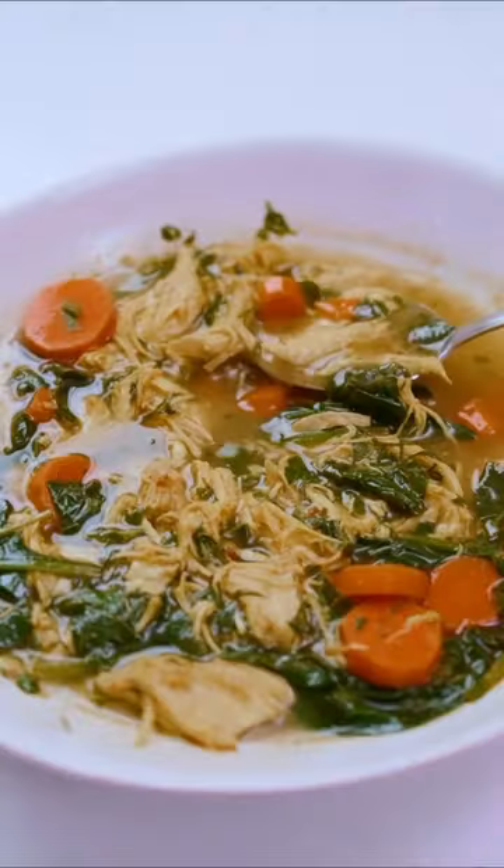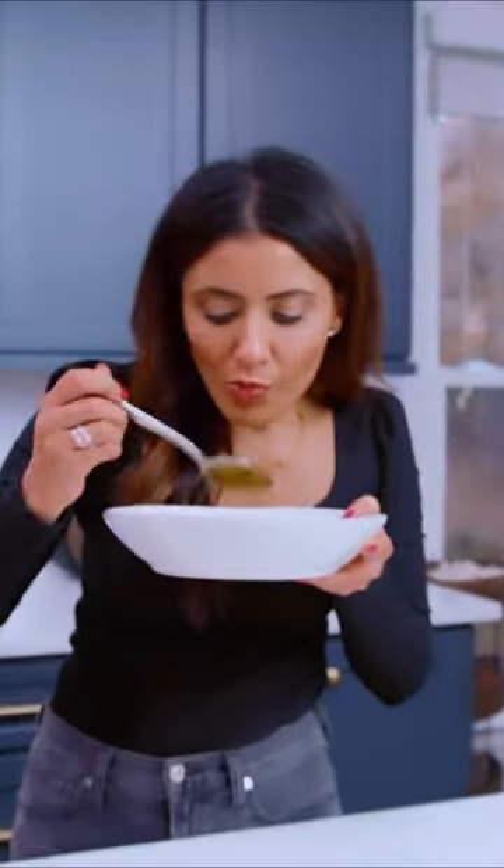On this episode of Cozy Mediterranean Soups: turmeric lemon chicken soup. Oh yeah.